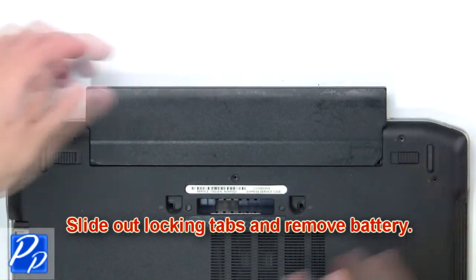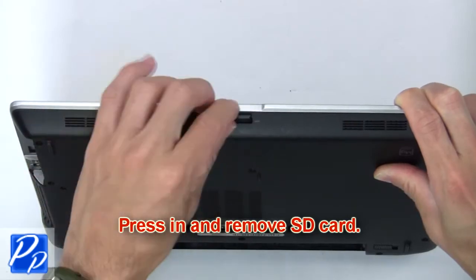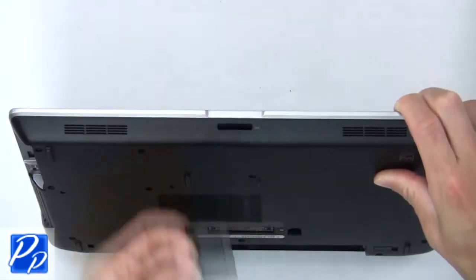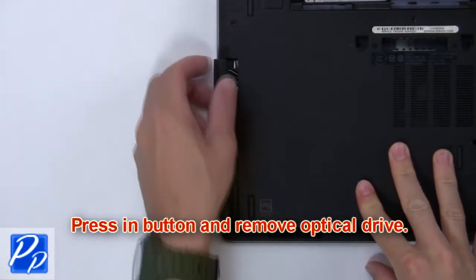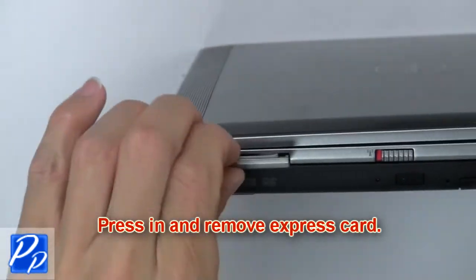Slide out the locking tabs and remove the battery. Then press in and remove the SD card. Now press in the button and remove the optical drive. Now press in and remove the express card.